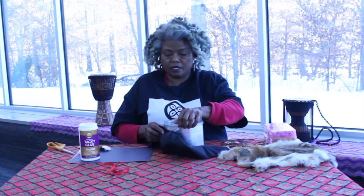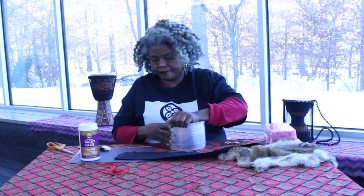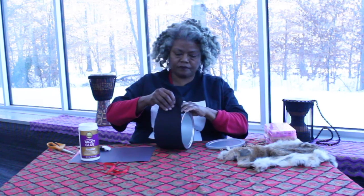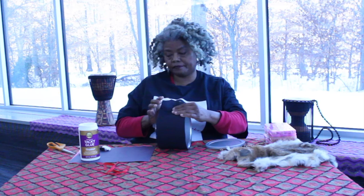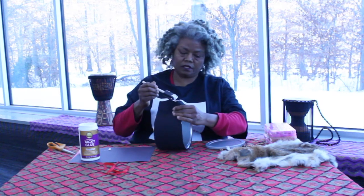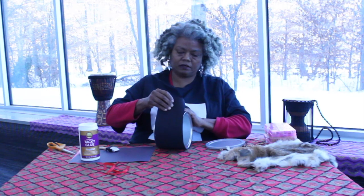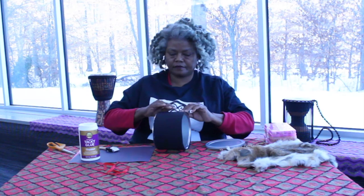I like to make my drums have a little more feel of the culture of drumming. For this one I wanted to add some fabric — you could paint it, just use whatever you have in your house. I cut a piece of fabric and I'm going to put it around the edge just like this. For me it just reminds me a little bit more that it's a drum and not a coffee can. I'm going to glue it down, keeping it simple.